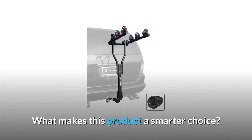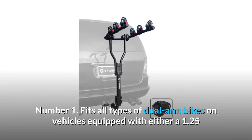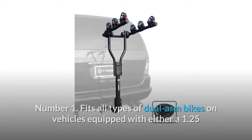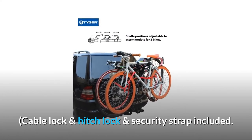What makes this product a smarter choice? Number 1: fits all types of dual-arm bikes on vehicles equipped with either a 1.25 or a 2-inch hitch receiver. Cable lock, hitch lock, and security strap included.